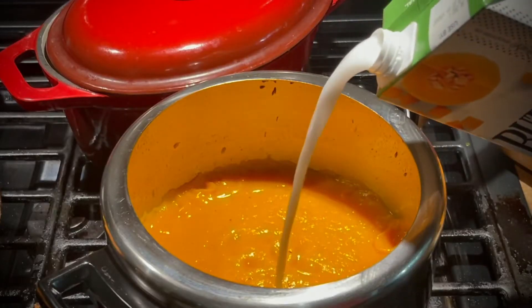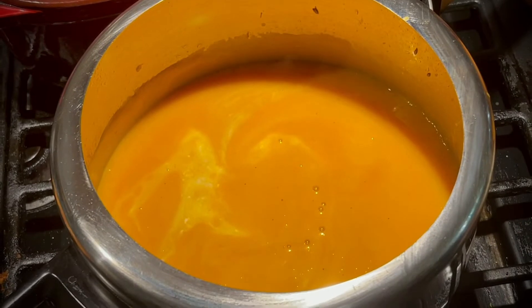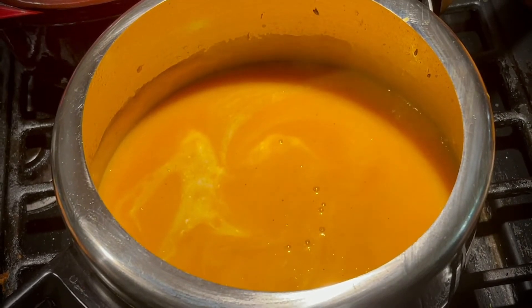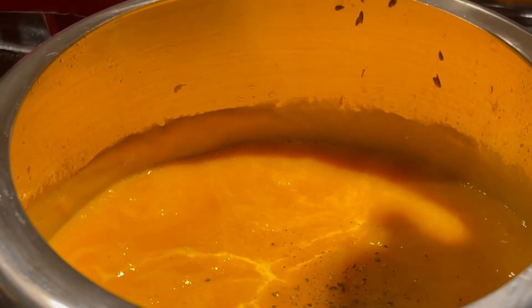Now the puree is ready. Add this to the same pan and add the coconut milk. You can add as much as needed. Season with salt and pepper if necessary, and bring it to a boil.